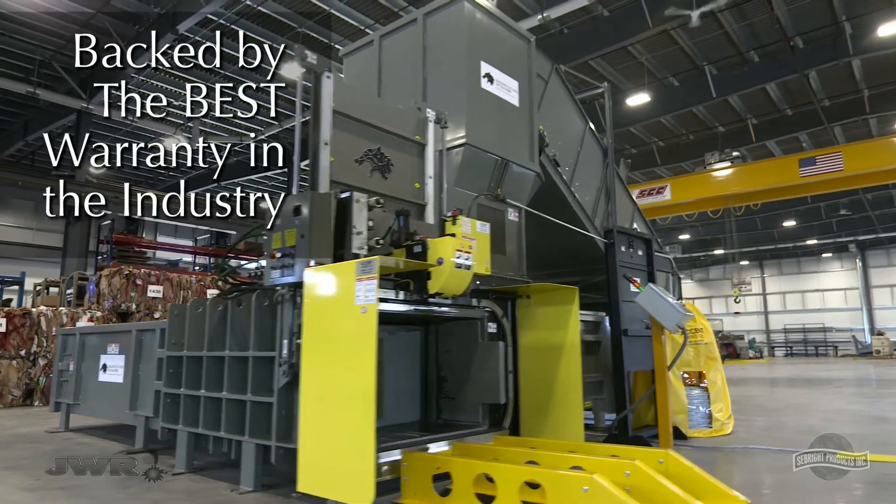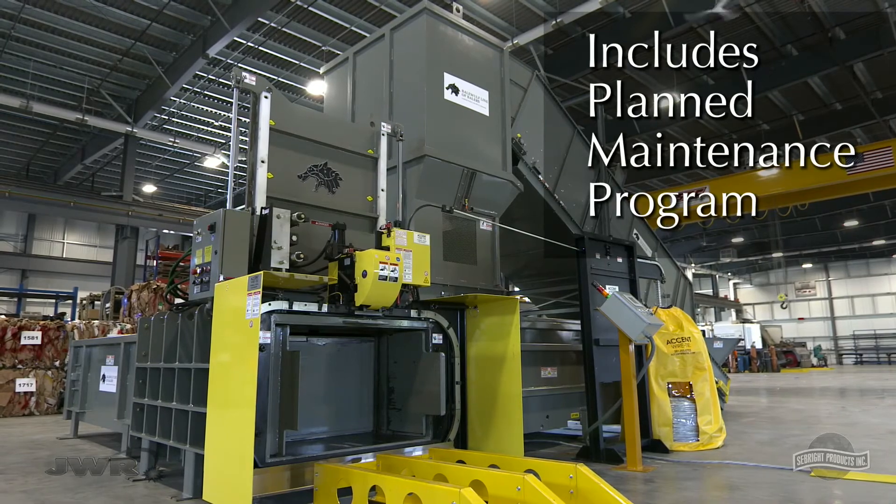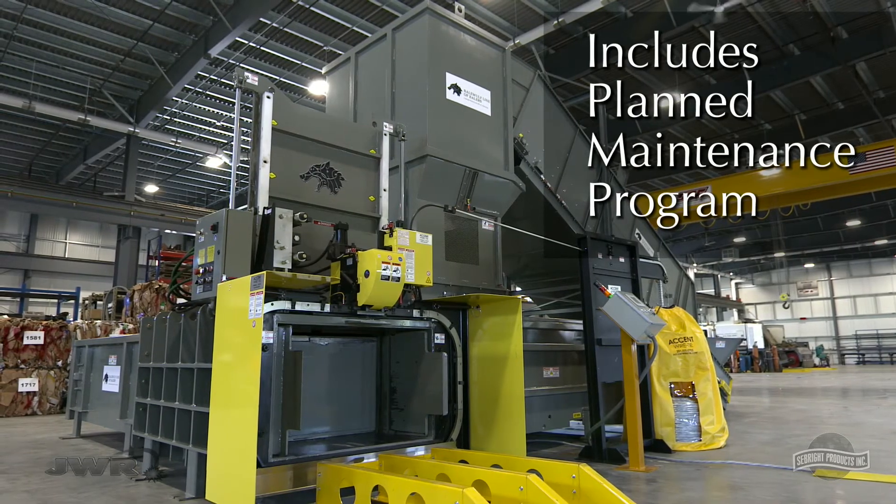Your BaleWolf is backed by the best warranty in the industry, and there's a planned maintenance program included with every baler purchased.